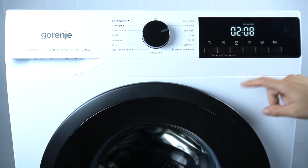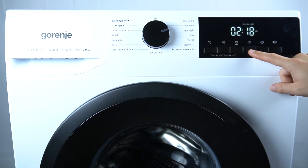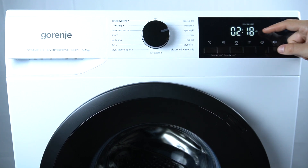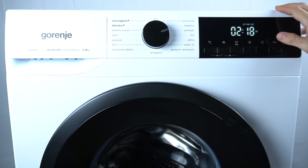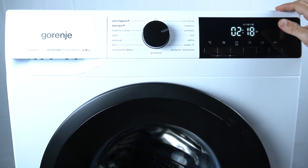So, in the first step select your program and click on the true name button. Now look for this indicator — this Rinse 8 plus function — and it's activated. After that just click on the start and that's it.